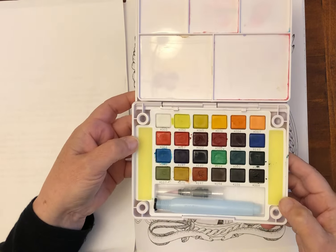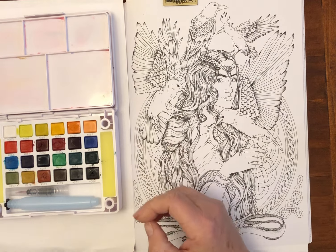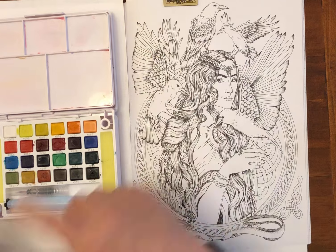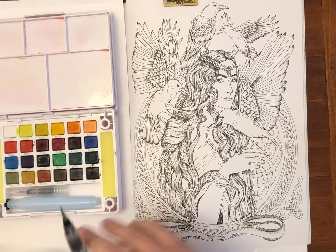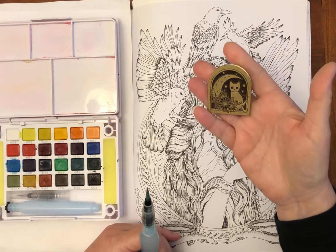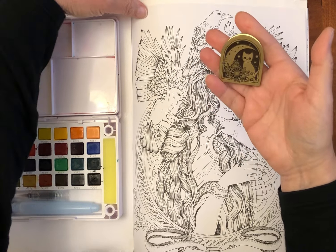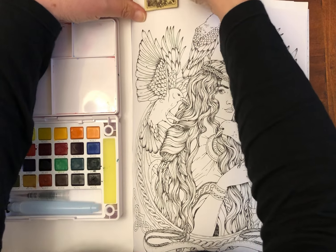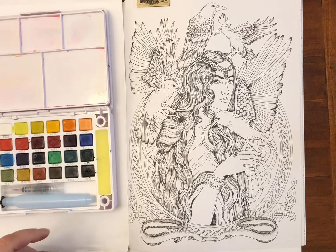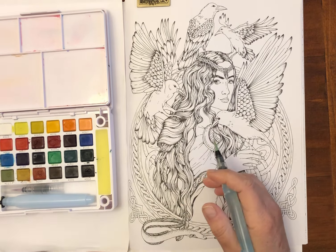I'm quite enjoying all things watercolour at the moment, as you probably guessed if you follow me on Instagram - a lot of pages have had watercolour somehow related. I have a little clip holding the page open that I won as part of a promotion with a company called Moo Boom Planner. That's a great little clip to keep the book open and we'll get started. I don't know how far I'll get today but I'll try to get as much done as I can.